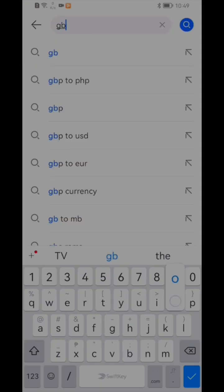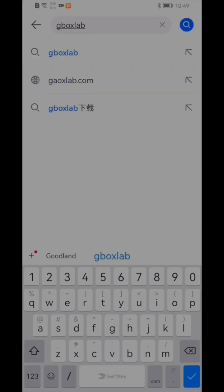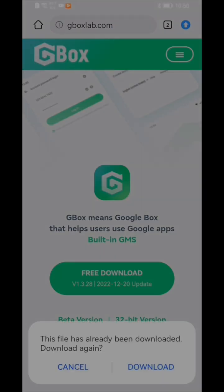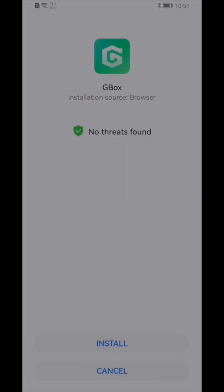To download Gbox, all you have to do is open up a browser and go to gboxlab.com and hit free download. After you finish downloading, you just have to hit install on your phone.